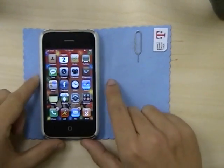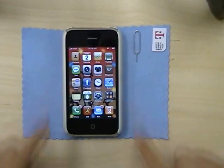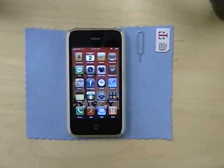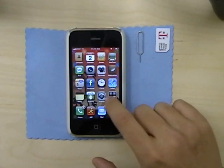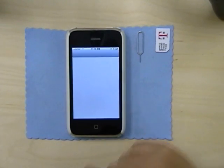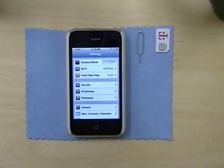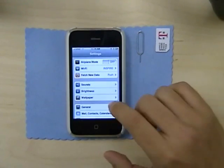Before you start, make sure your phone has all the software up to date, because this unlock only works with firmware version 2.2. This is kind of weird because originally the team had warned everybody not to upgrade to 2.2 if they wanted to unlock.